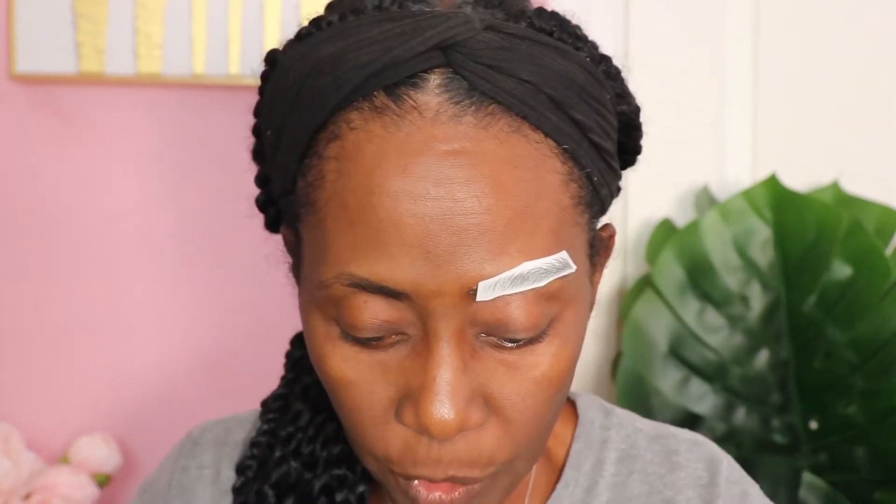Looks like I moved it around a little bit. So I might have to redo it. Hopefully I don't have to dab it too much.